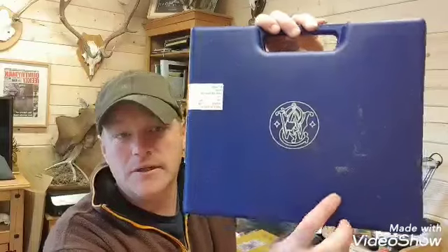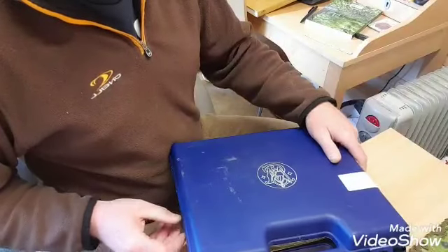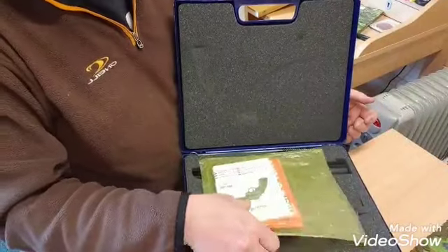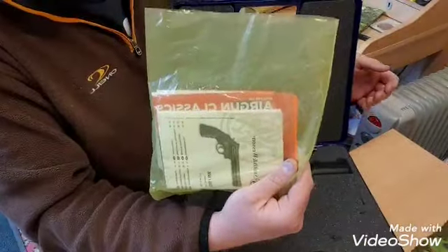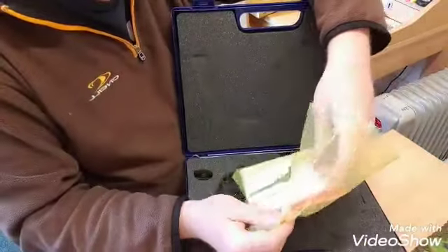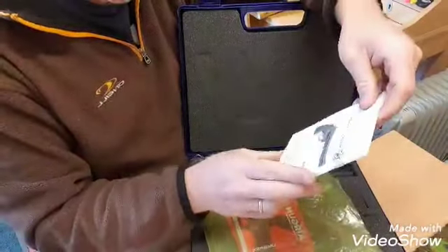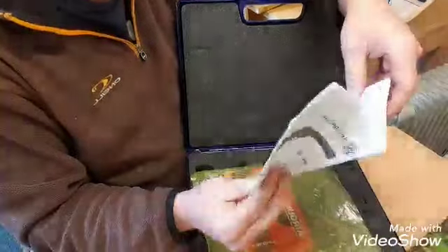It came from Sportsman Gun Centre. It comes in a rather nice plastic box which I haven't opened yet. Unfortunately there's some damage on it, probably from storage. So we're going to have a look inside. We've got the obligatory manuals — a big Smith & Wesson manual there in many languages.